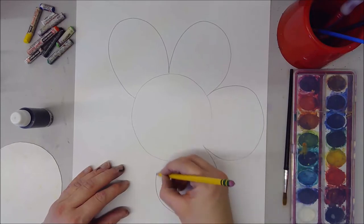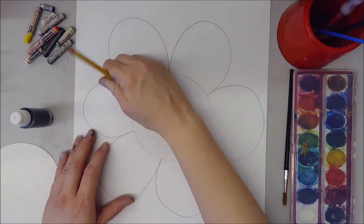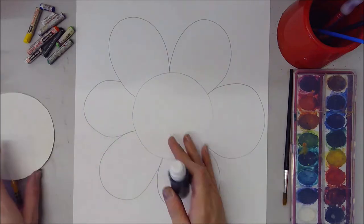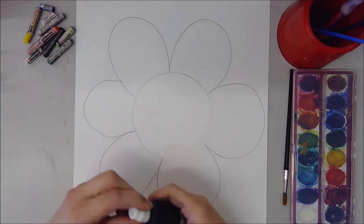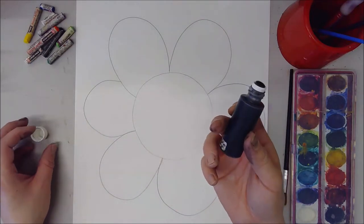If you choose to do this step first, that is fine. Don't worry if some petals are smaller and some are bigger — it's all part of the fun of Takashi's work. Or you can skip that first step and just go in with your Sharpie or, in my case, my bingo dauber with India ink.